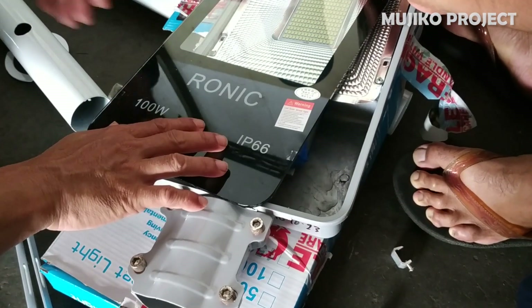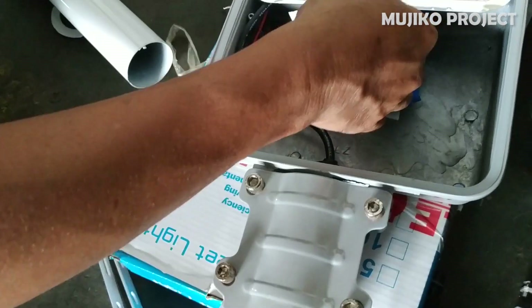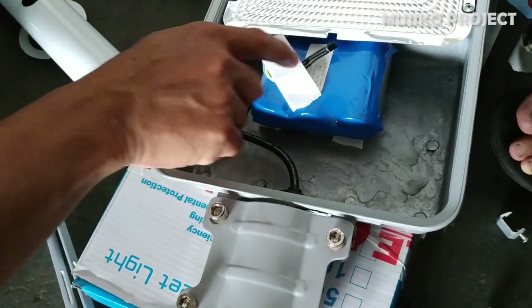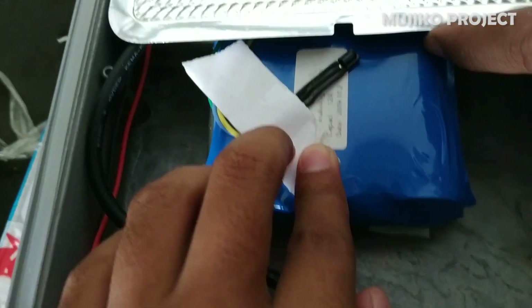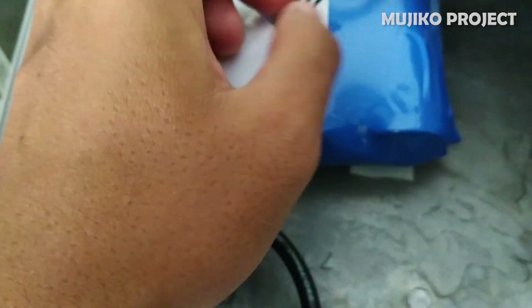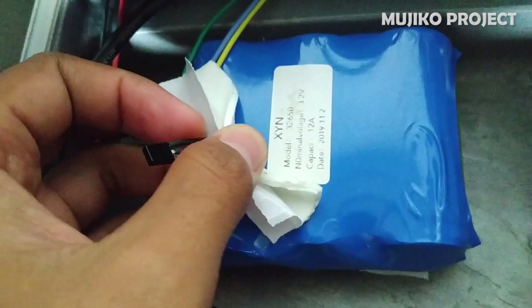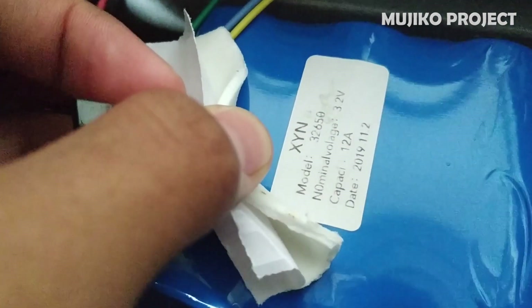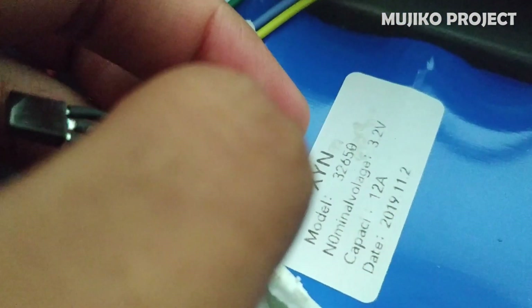Now let's disassemble the LED lamp. Here we find the remote receiving sensor and the battery. And these are the battery specifications.